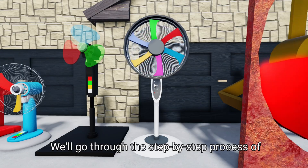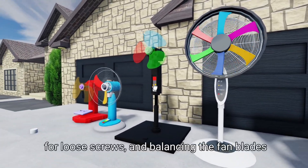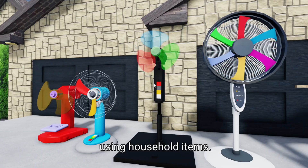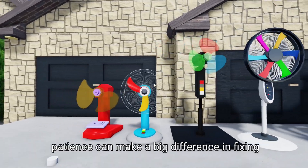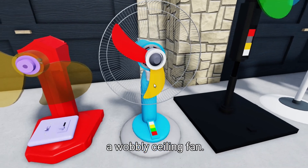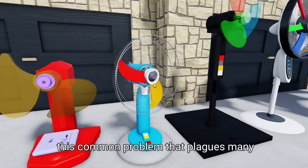We'll go through the step-by-step process of identifying the cause of the wobble, checking for loose screws, and balancing the fan blades using household items. It's amazing how a few simple tools and some patience can make a big difference in fixing a wobbly ceiling fan. You'll be surprised at how easy it is to fix this common problem that plagues many homeowners.